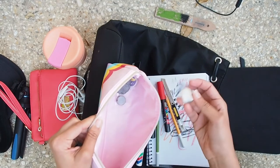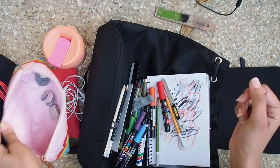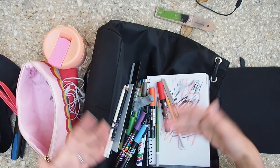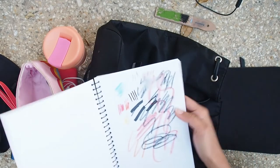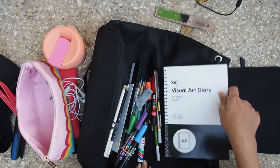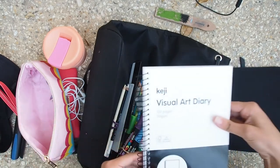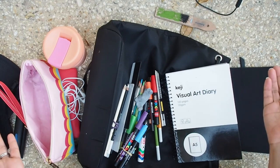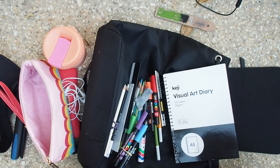I always carry some extra erasers because you can easily lose them. One reason I don't carry watercolors or materials that take a while to dry is that I like to just pick up my bag, shut my sketchbook, and not have to worry about drying time. I hope I've given you some ideas of what to carry on the go — something small, light, quick, and easy is the simple way to get outdoors and do more sketching. Thanks for joining this tour on Drawing with Pre — catch you in the next one, bye!